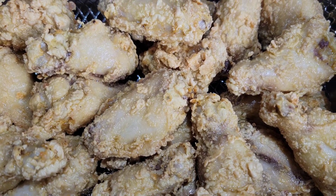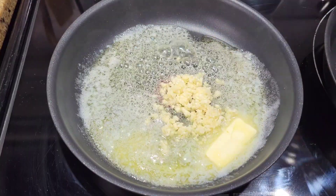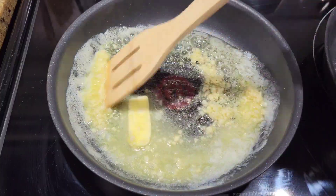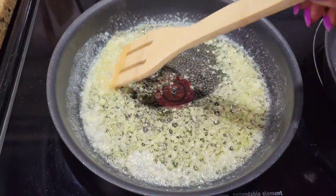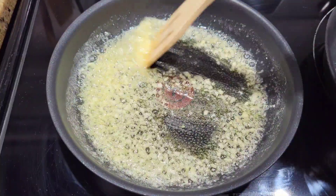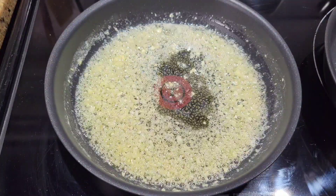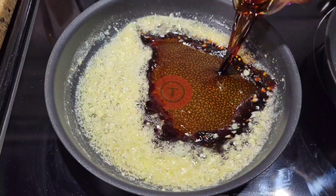Now I'm gonna make the really simple honey garlic sauce. Starting off with lots of butter — this is gonna be very buttery. I'm cooking up some fresh garlic. I've made honey garlic sauce so many different ways, sometimes with oil, sometimes with vinegar. Cook the garlic until it's nice and fragrant, then go in with some soy sauce.